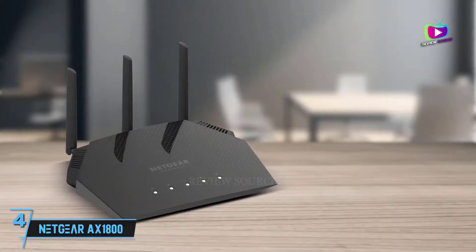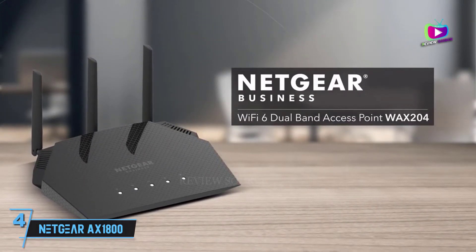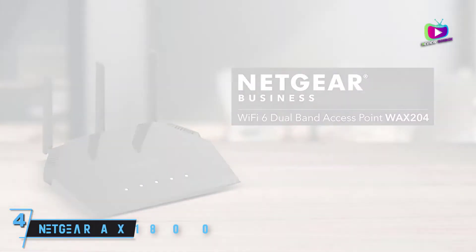Throw in a handful of customization options and add a layer of online security to help protect your home network, and it's not hard to say that this admittedly pricey extender is worth every penny.